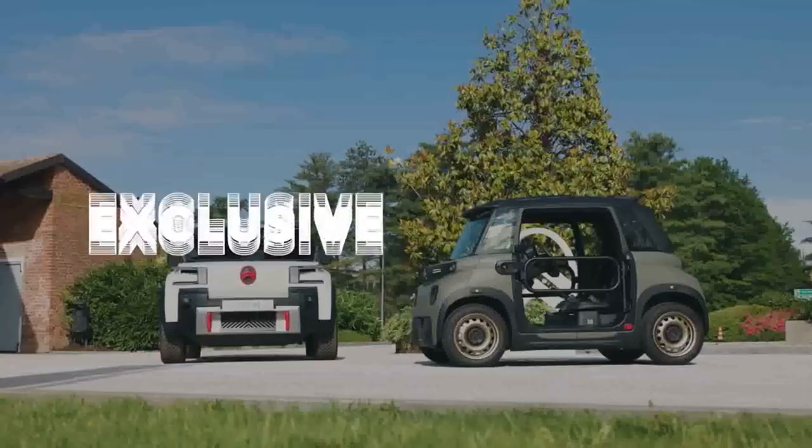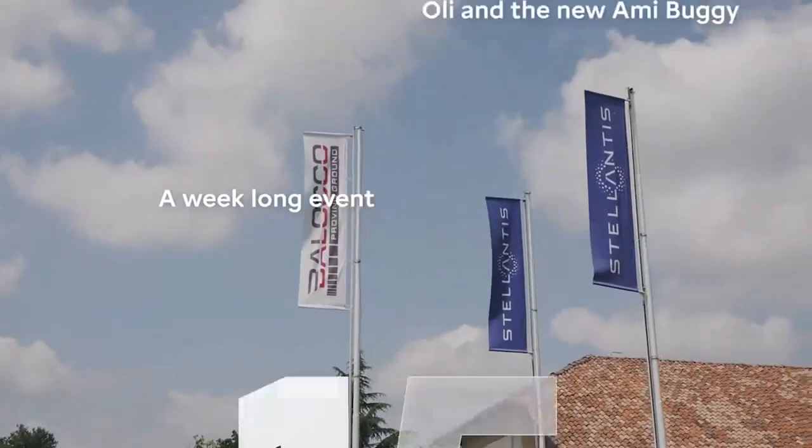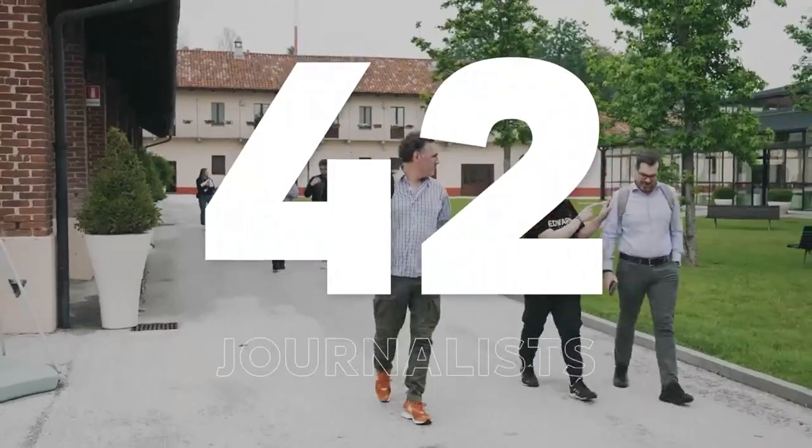The concept car Olli and the new Omni Buggy were in the spotlights in Balocco, the Stellantis proving ground in Italy. 15 countries were invited and 42 journalists took part in an exclusive test drive.